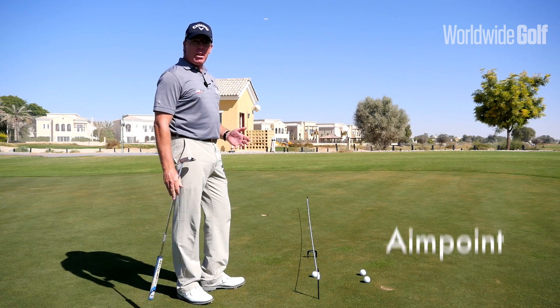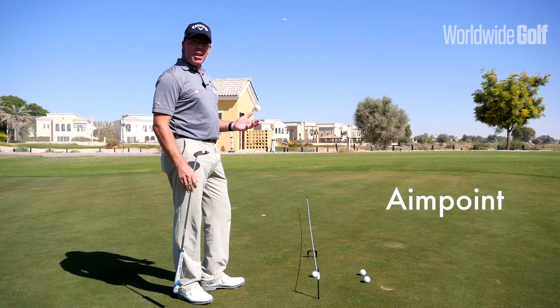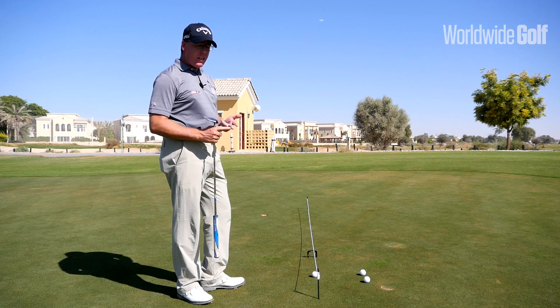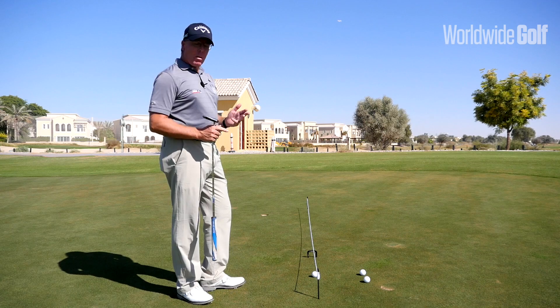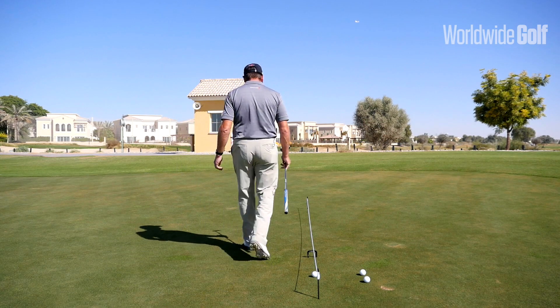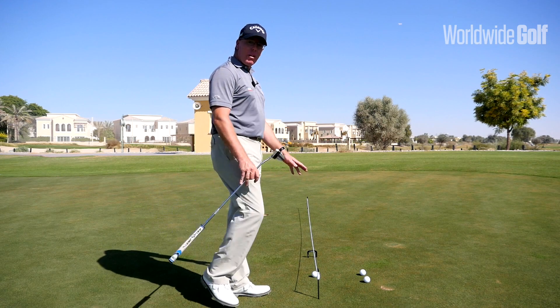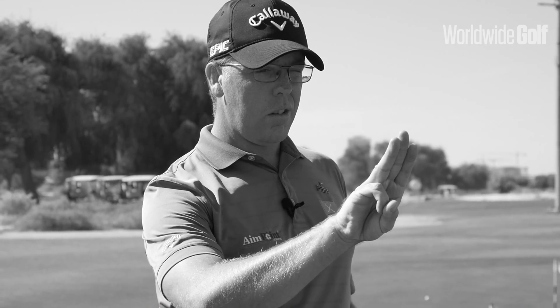As an AimPoint instructor, I'm going to start with my green reading — I prefer AimPoint because it gives us a very accurate, repetitive, and consistent read. I'm going to go down my line, quickly take my break, and use my feet to feel the slope. When I come back I'm going to take my aiming point, and with AimPoint I'm going to use my fingers to determine that.